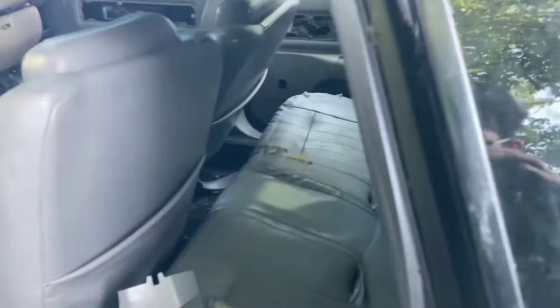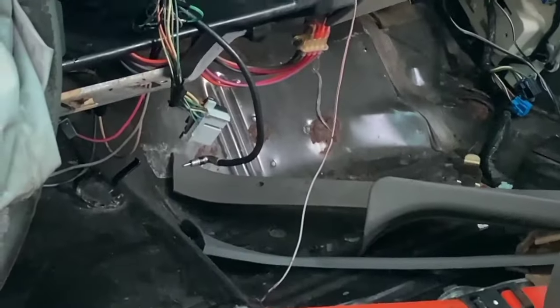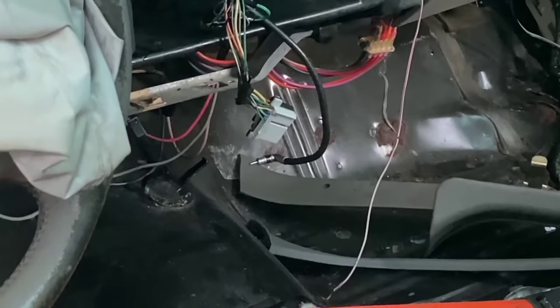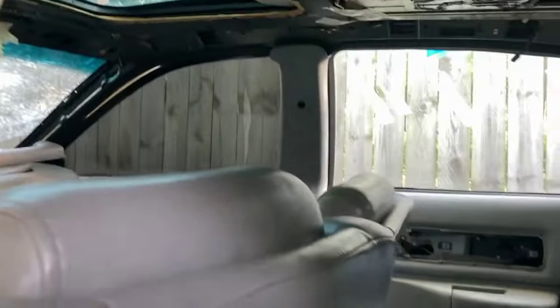Body wise, this car is not too bad in shape. There are a few patches, like right over there, that we would have to patch up — which is no big deal compared to other cars having their whole floor gone. It does have a sunroof, which is pretty nice.